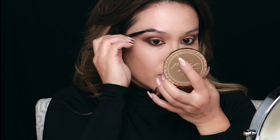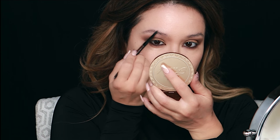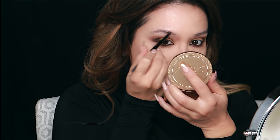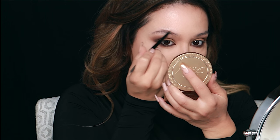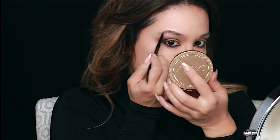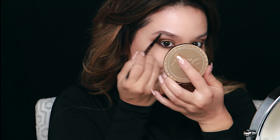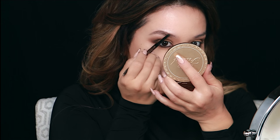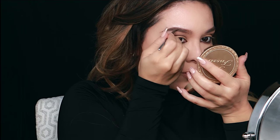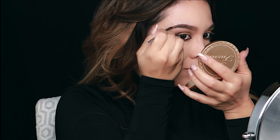Time to work on my brows — I do these after the eyeshadows because I like to frame the face and see how dramatic I want to go. Brows literally change your entire face; you can go light or dark. Today I'm going dramatic. I'm using the Anastasia Brow Wiz in dark brown — I have about three colors I go back and forth on — and then setting with a darker powder, going in the same direction as the hairs of your brows. You can already see it's changing my face.